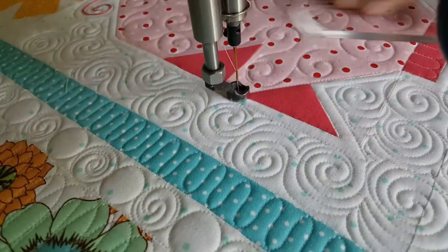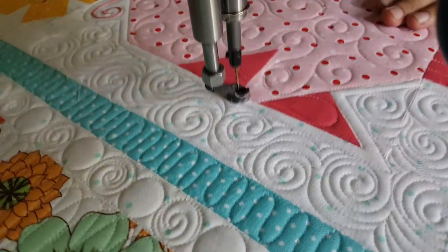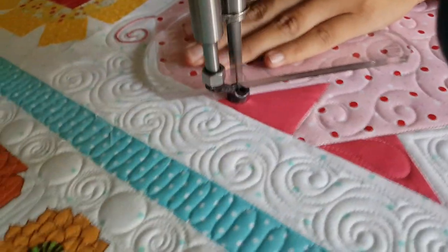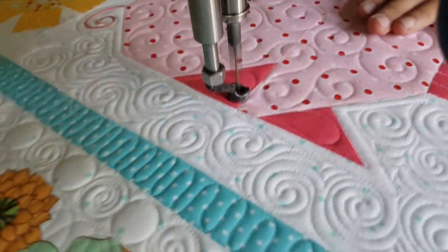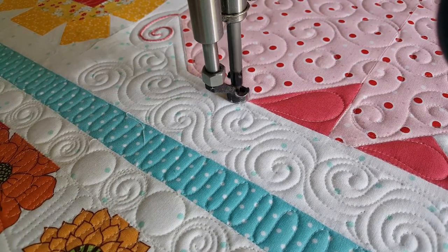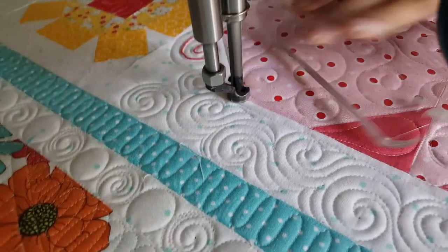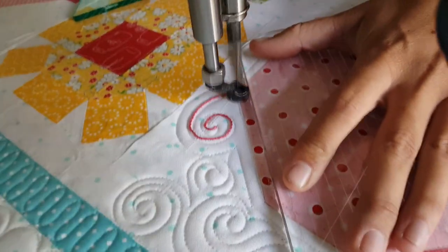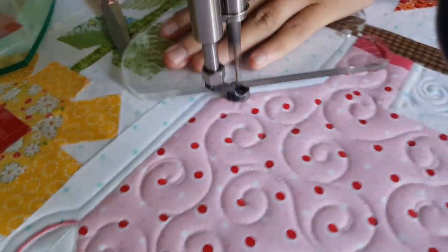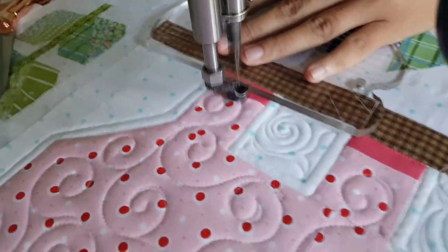I'm going to quilt the same design on his feet as on his nose. Once I've stitched those fun bumps on his nose, I'll stitch in the ditch again up to his ears. In each of his ears, I'm going to stitch kind of a fun little teardrop shape, or a feather, just to give him that round, floppy pig ear. Once I've stitched each of those, I'll travel in the ditch all the way around back down to his feet, where I'll complete this cute little piggy by stitching those fun bumps on each of his feet.